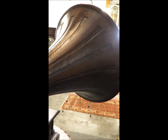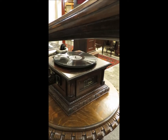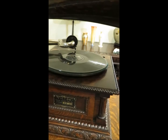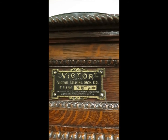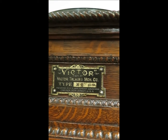This horn is amazing, too, and we know how fragile they are. It has the original label — metal decal label — Victor, Victor Talking Machine Company, type MS.